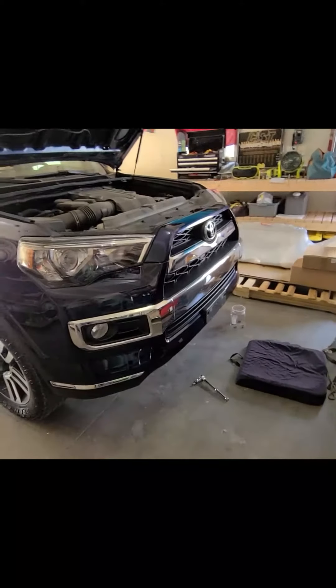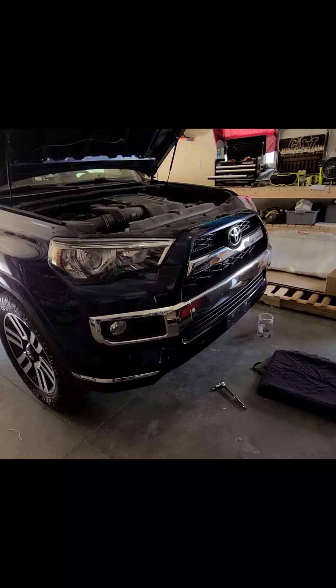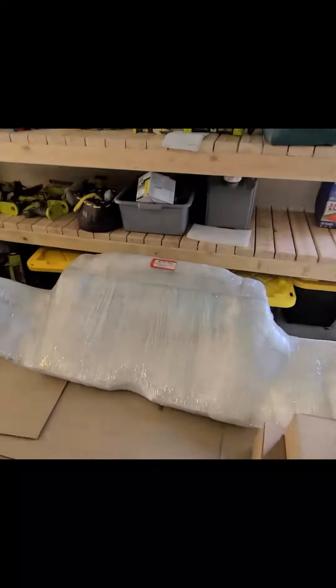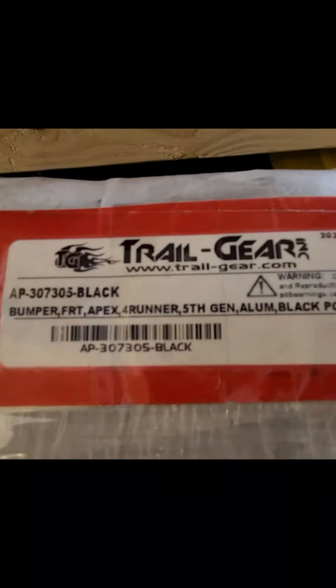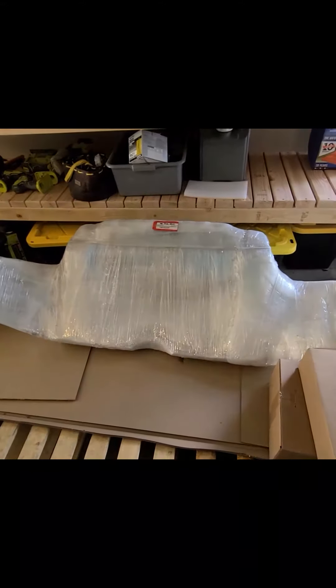Got my 2015 4Runner Limited. Taking off the front end right now, getting ready to put an Apex bumper on there with winch mount and all the good stuff. It's aluminum, lightweight. Hope it works and definitely going to keep you up to date once I get it all done.